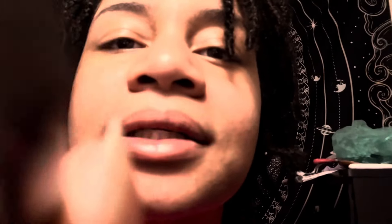I see these eyebrows are a little loosey-goosey as well. Pluck, pluck, pluck, pluck, pluck, pluck. Good.